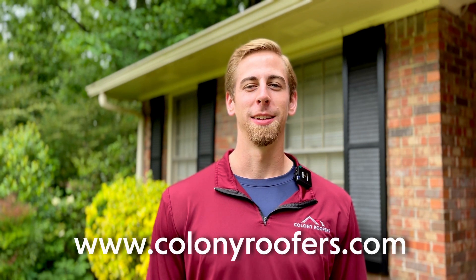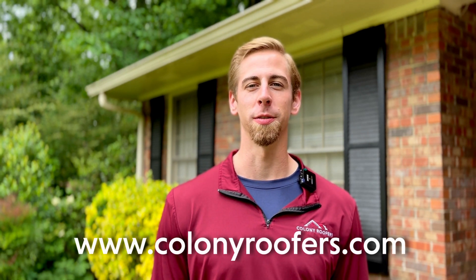If your roof needs to be cleaned and you don't want to do it yourself, the best thing to do is call a licensed roofing contractor. You can always give us a call here at Colony Roofers and we'll be sure to get you pointed in the right direction. Thanks for watching.